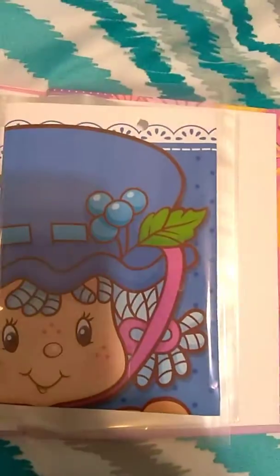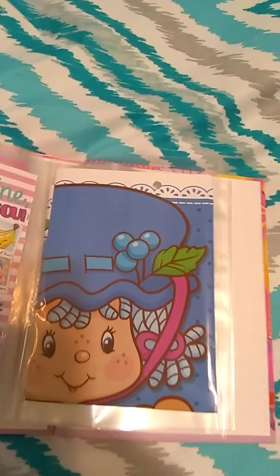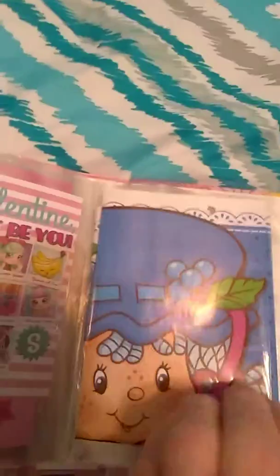I'm going to show you that — strawberry shortcake, blueberry. And of course, I'm going to add more to my vintage album.